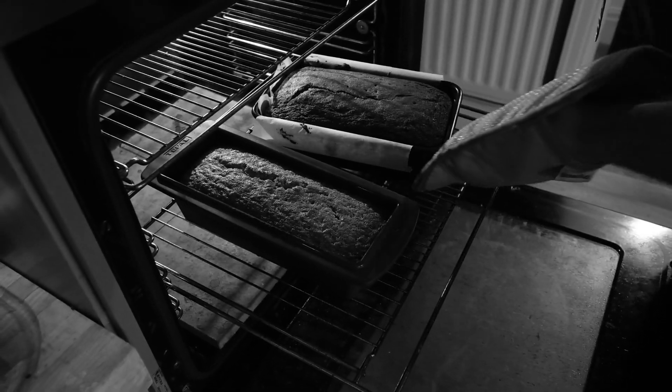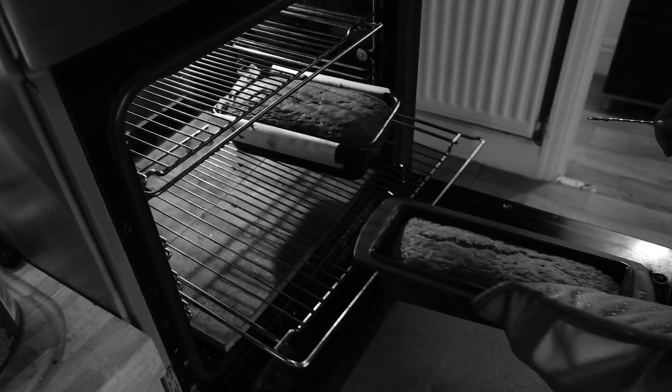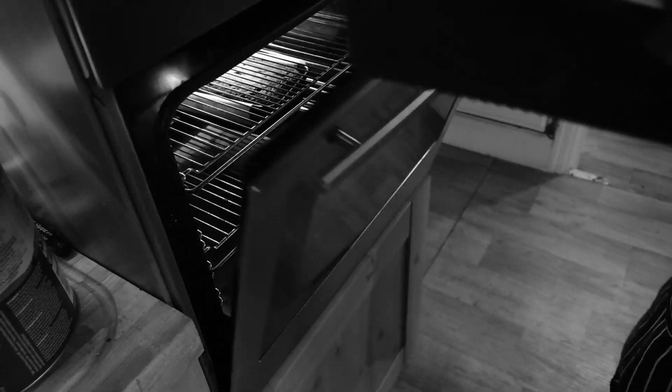It's better to put it in for 20 minutes, test it, and then put it in for another five or ten minutes, rather than finding the cake has dried out.